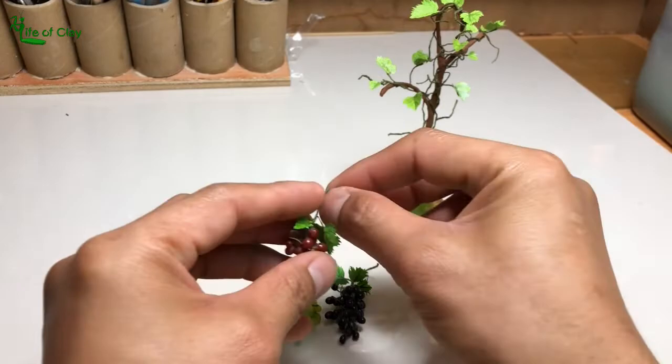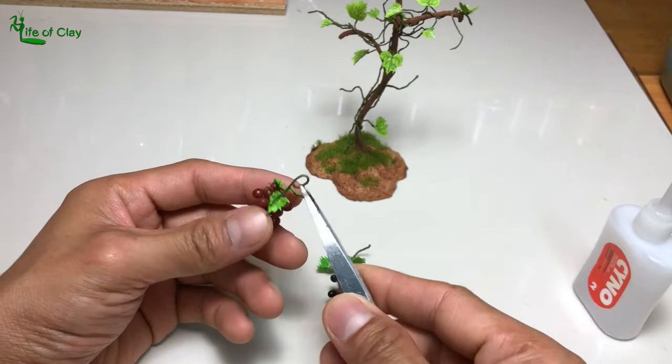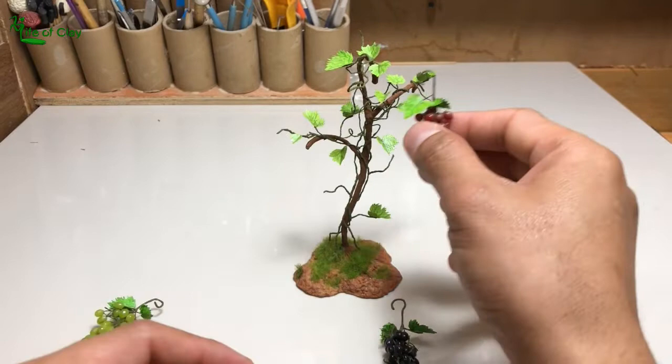And finally, adding our grapes. Trim and shape their main stalks into a hook and saturate them with glue to make them stiff. Then hang them on the tip of each vine.